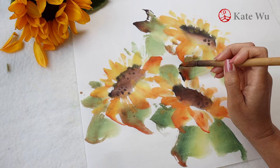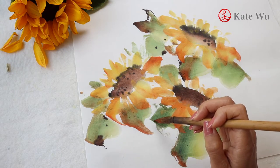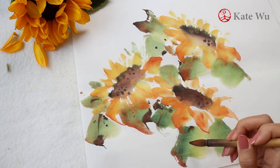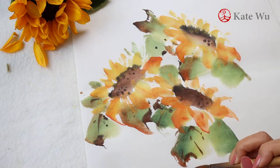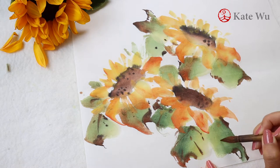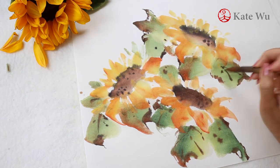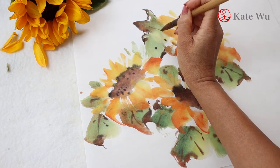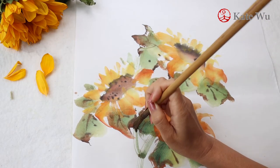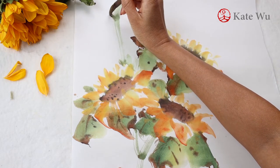I'm going to start fast-forwarding this and show you the close-up at the end of the video. Now I'm adding the main stem and the off-shoots. The stem goes all the way to the top of the paper. I'm adding a couple more leaves.